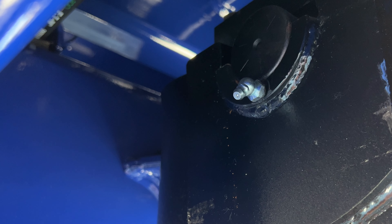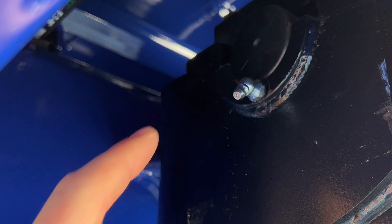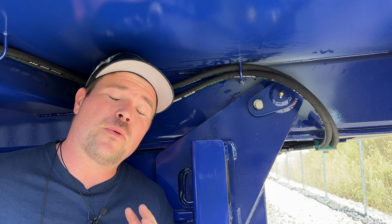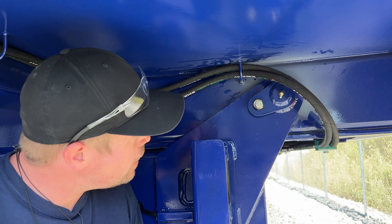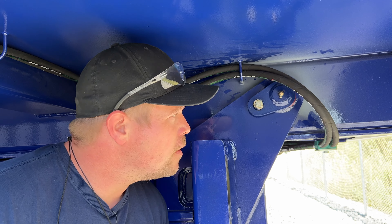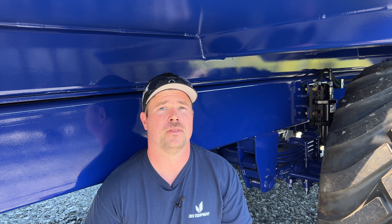From up under the machine, you follow the hydraulic cylinder that lifts this bad boy up, and right here is a grease nipple. There is also one on the opposite side, located at the rear of the machine. The pivot pins also have grease nipples located here, with one on the opposite side as well.